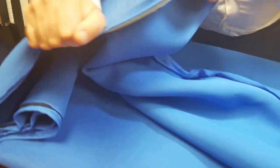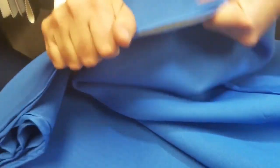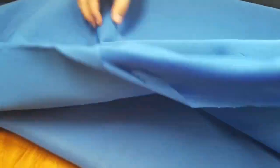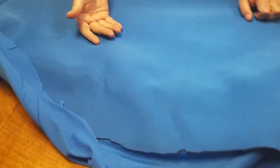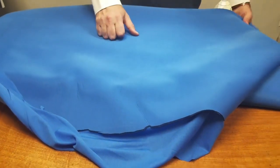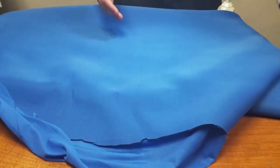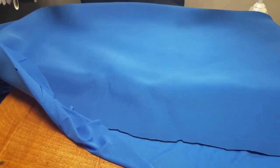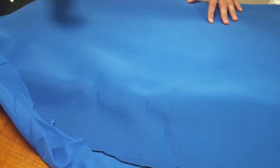They use scuba — it's elasticy, four ways, and it's thick. It's like spandex, like bathing suit material, but much much thicker. Usually some people buy them in sheets, but these come in rolls — 60 inch, about 50 yards to a roll.